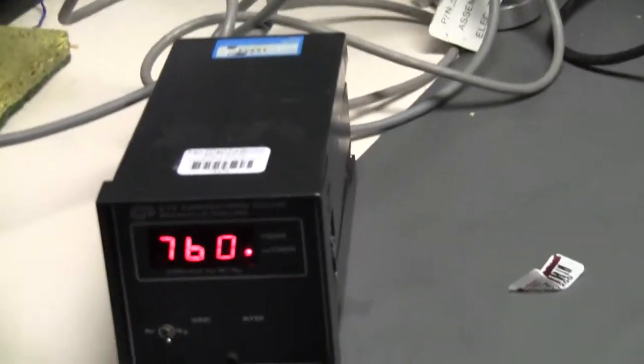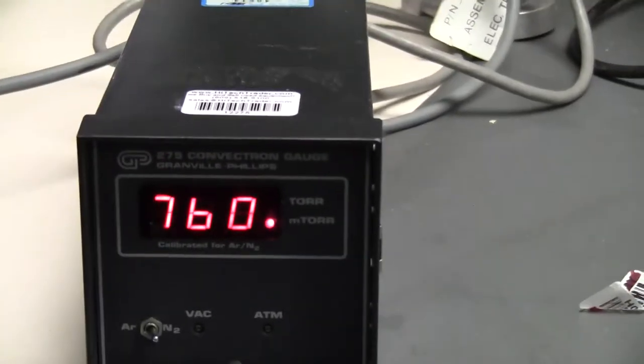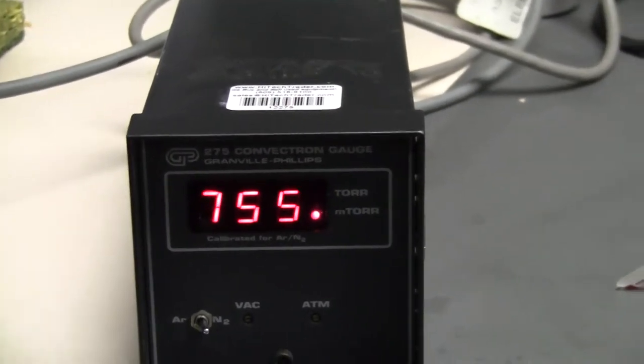Hello, this is Michael from High Tech Trader. Today we're looking at a Granville Philips 275 digital convection gauge.